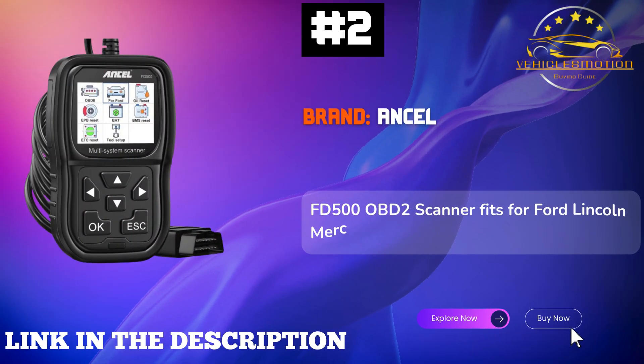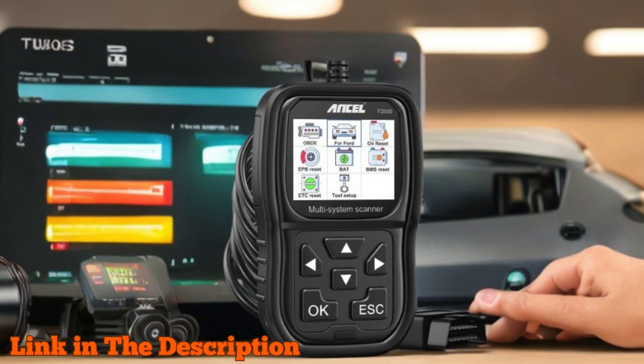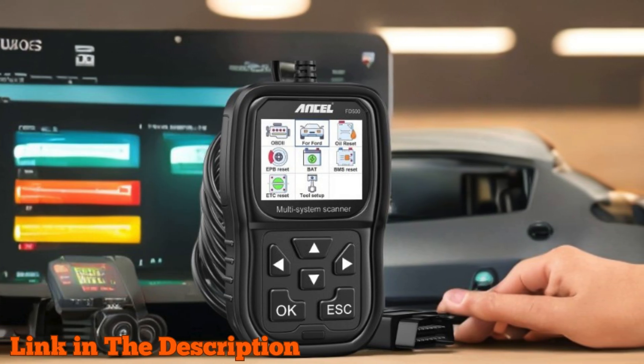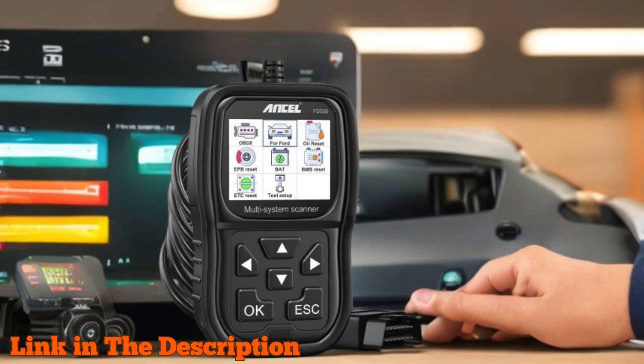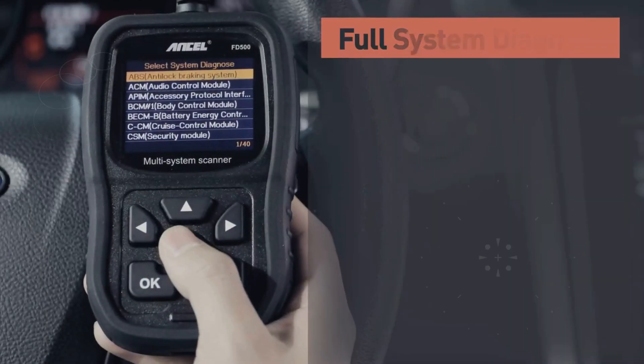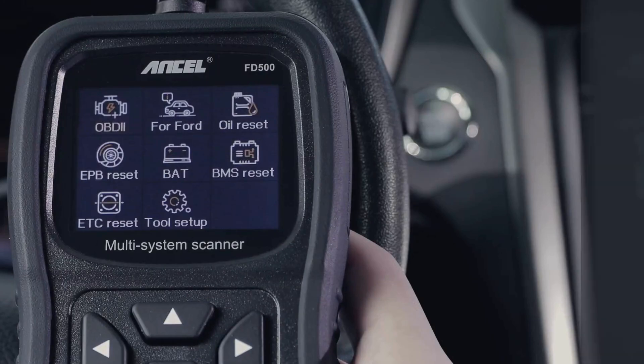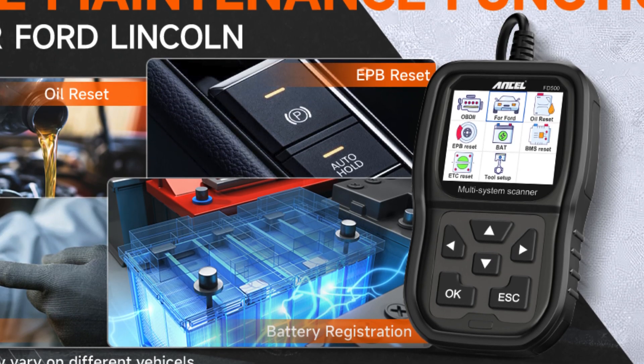Number 2: Unseul FD500 OBD2 Scanner — the ultimate diagnostic partner specifically designed for Ford, Lincoln, and Mercury vehicles. With this powerful tool, you can effortlessly read and clear trouble codes across all vital systems, including engine, ABS, SRS, transmission, and Ford 4WD diagnostics.